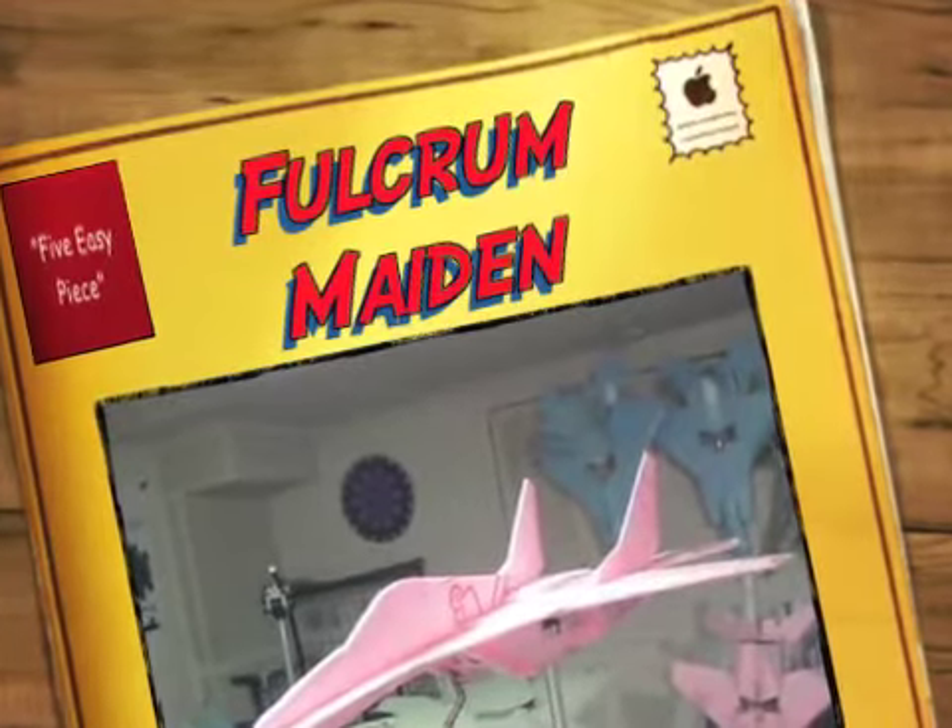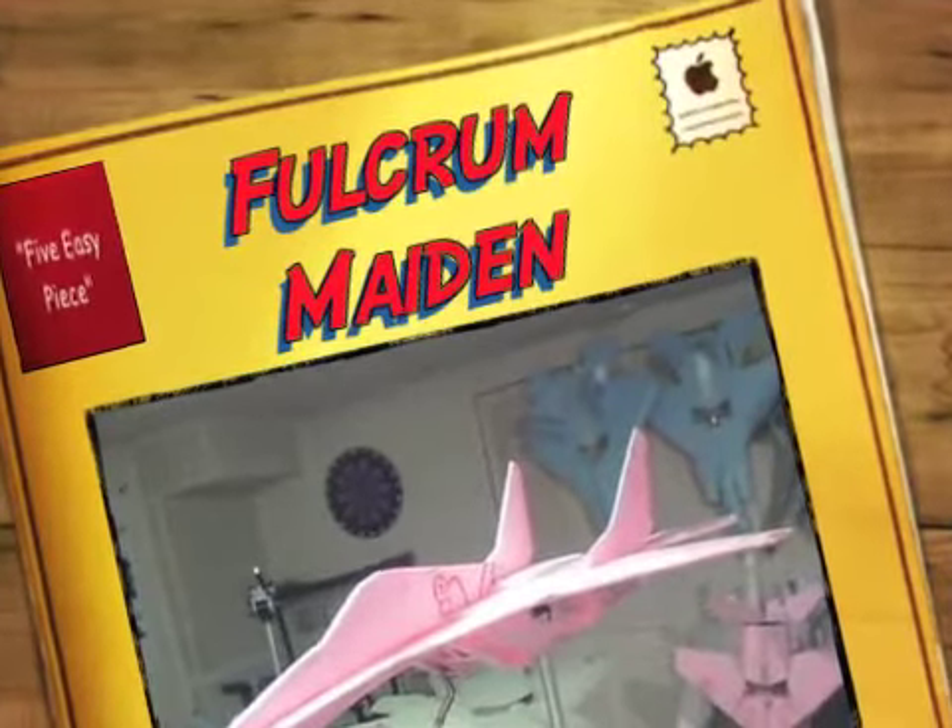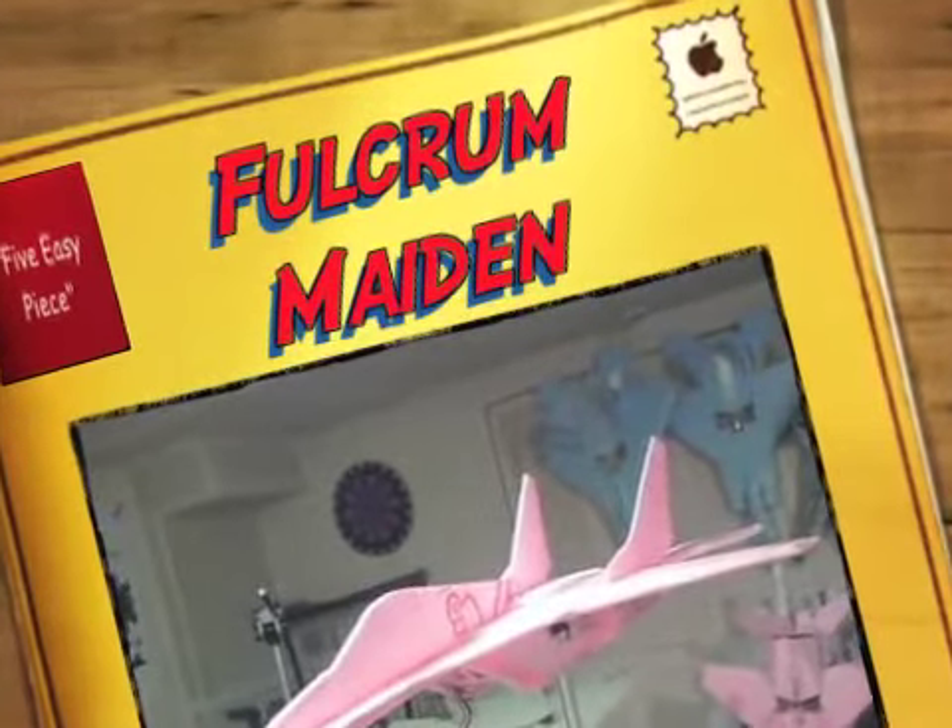Okay, the day has come to maiden my new five easy piece MiG-29 Fulcrum.